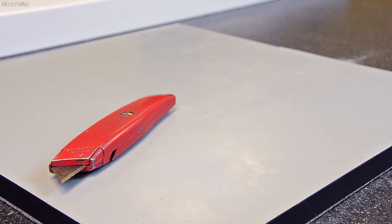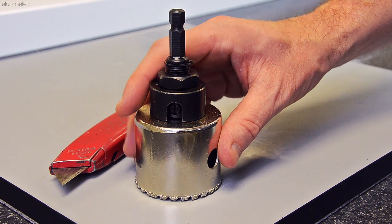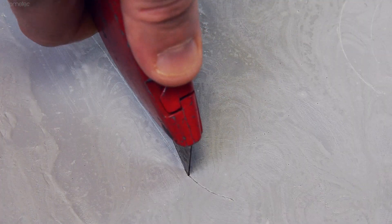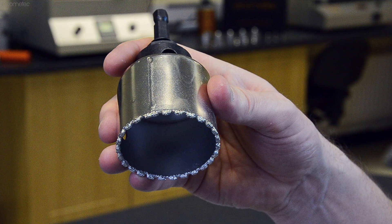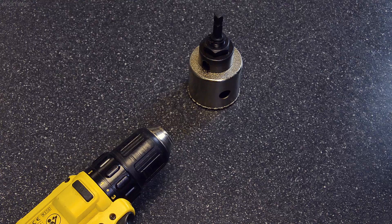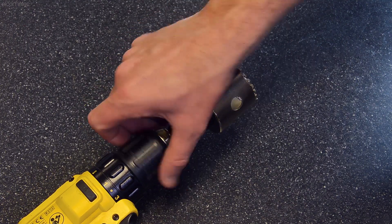Once the coating has been lightly abraded, unless directed to do otherwise, the coating is now ready to be cut all the way down to the surface of the substrate. Now you could use a knife to do this, but as the dolly is not adhered to the coating, this can be dangerous. It is much safer to use the dolly cutter which is supplied with the gauge, and as you will be cutting quite a large circle, the cutters are designed to be attached to an electric drill.